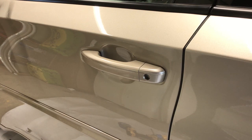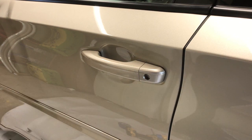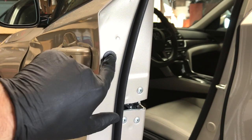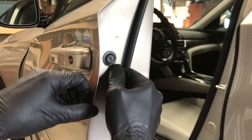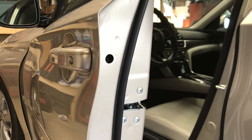In this video I'm going to show you how to remove the front door handle on a 2018 Honda Accord. Start out by opening up your front door, and then inside the jam here is a rubber cap. Just take a small flathead screwdriver and carefully get in behind there and pop it off.